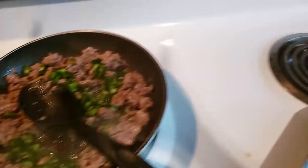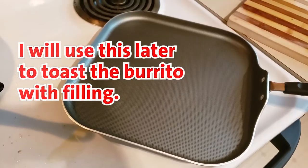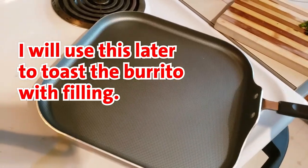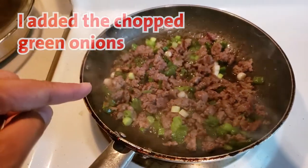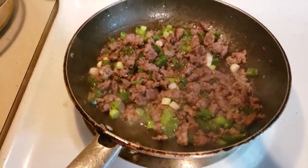I am preheating this flat pan. I'll toast it a little bit and then I'll set it aside. Then in the same pan, I'm gonna cook the scrambled egg.